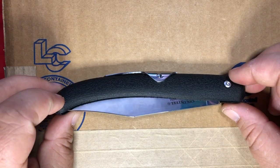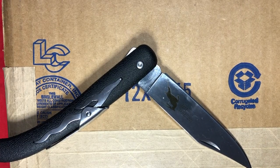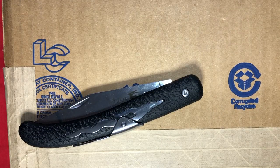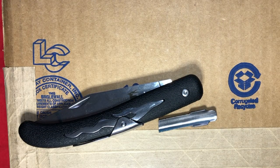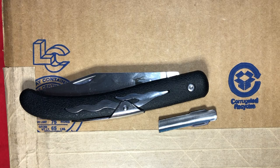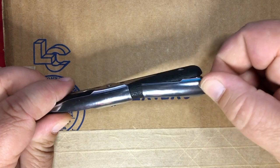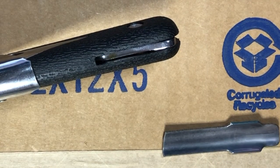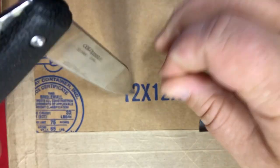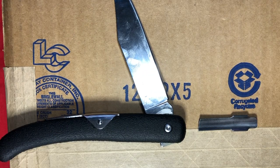Why am I bringing back the Cold Steel Kudu out of nowhere? My knife broke. I was getting ready to make a video about the Okapi Kudu-type knife, and I went to open this one, and this little piece from the back spring just went 'bink!' — made a pinging sound as it flew off, and then the blade just straight up swung completely out. Cold Steel can make shitty knives too.